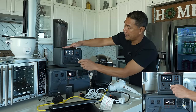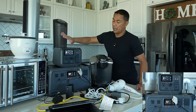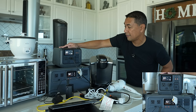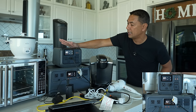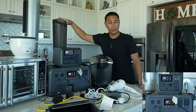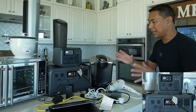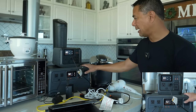Next we'll plug in a space heater. If the power goes out and you want to heat your home, this will jump up right away — 600, 700, 900 — we're over 1,000 — 1,300 — 1,400 — and there you go, the overload kicks in. Safety kicks in at the 1000-watt max. You're not able to power up this particular space heater with the Power 500. You might find a smaller one that it can handle, but not this one. Things that use up a lot of heat are going to need a bigger system.